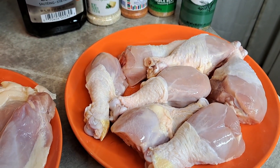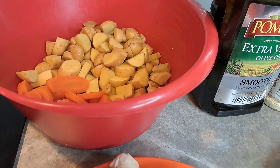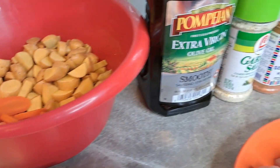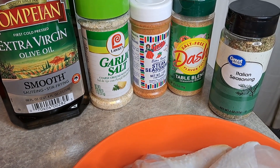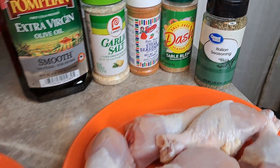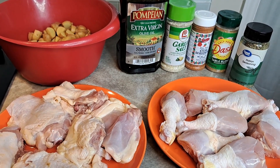We've got chicken legs, we've got chicken thighs, we've got potatoes and carrots, extra virgin olive oil, garlic, steak seasoning, Mrs. Dash, and some Italian seasoning. This is everything we're going to use to make this amazing meal. Let's get cooking.